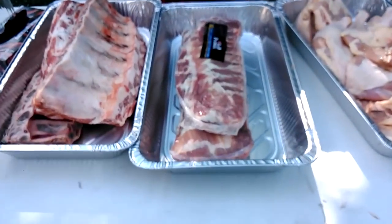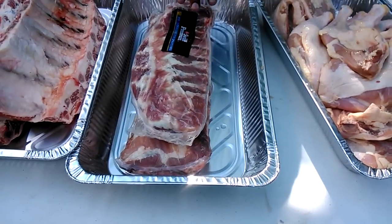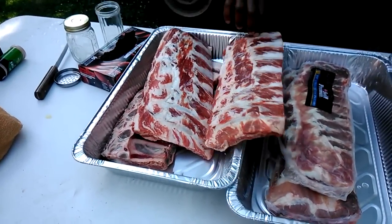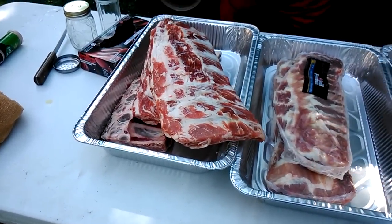Hey guys, it's TNT Barbecue with a Southern supposed-to-taste right here. Camera person, come down and look at this — I have chicken, St. Louis style spare ribs, and Black Angus beef ribs.